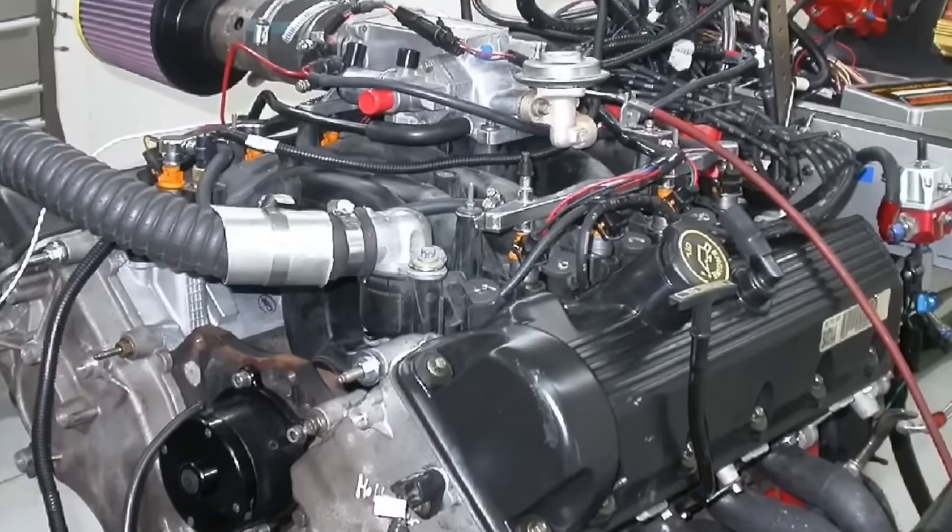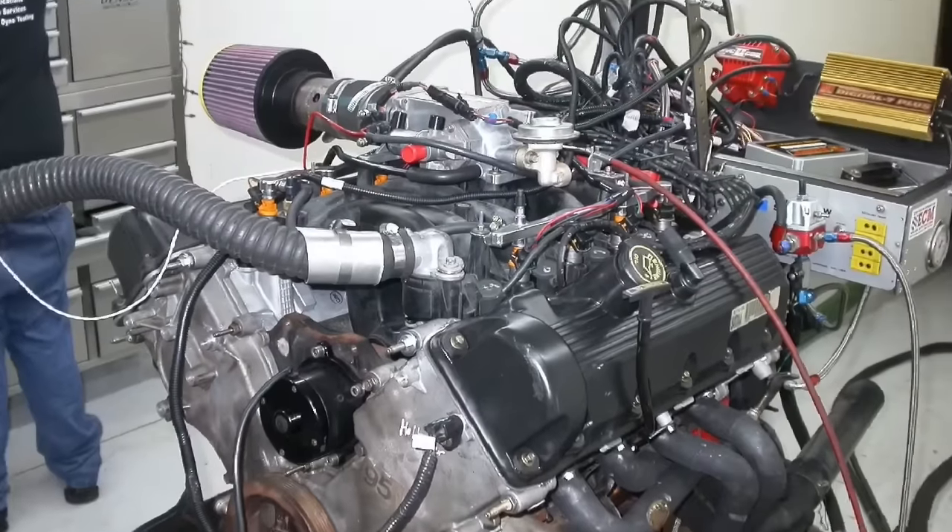How can you add 140 horsepower to your 4.6 liter 2-valve? In this video, we'll show you not one way but two ways to improve the power output of your 4.6 liter 2-valve by 140 horsepower.